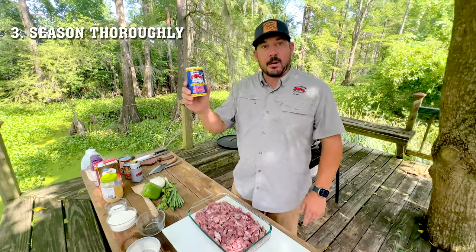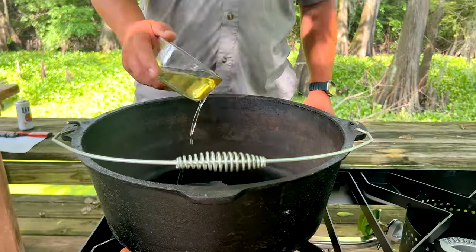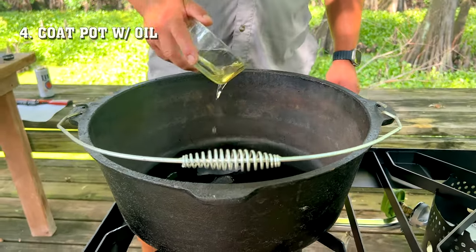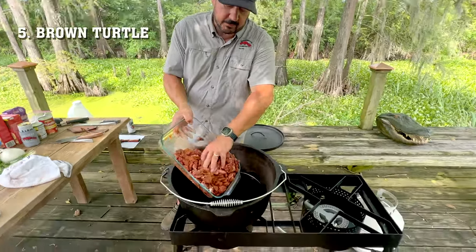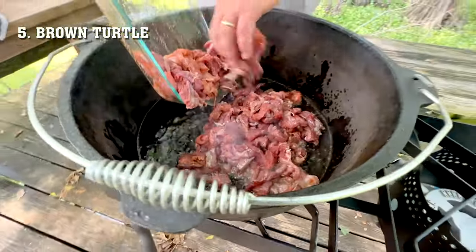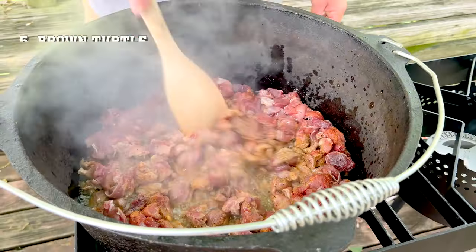You wanna season your turtle generously. Today we're using our Creole seasoning. Make sure you get it covered on all sides. Make sure you completely coat the bottom of your Dutch oven with oil. Once your oil gets hot, you're gonna put your turtle meat in. Cook until brown and the majority of the water is out.